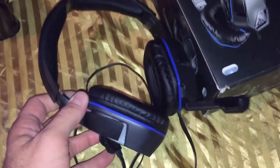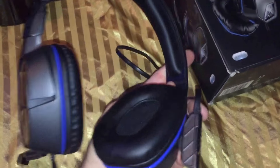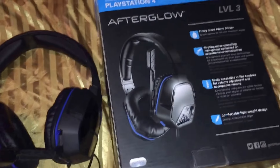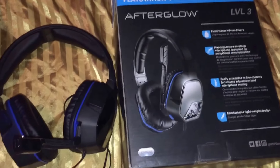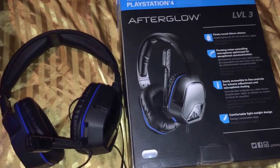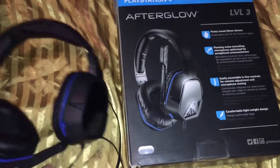I'll put the link in the description. I hope you enjoyed the video. If you have any questions about it, feel free to ask me and I will try to answer any of your questions about the Afterglow 3 headset. Thank you for watching and we'll catch you next time right here at Live Games Wild. Thanks, guys.